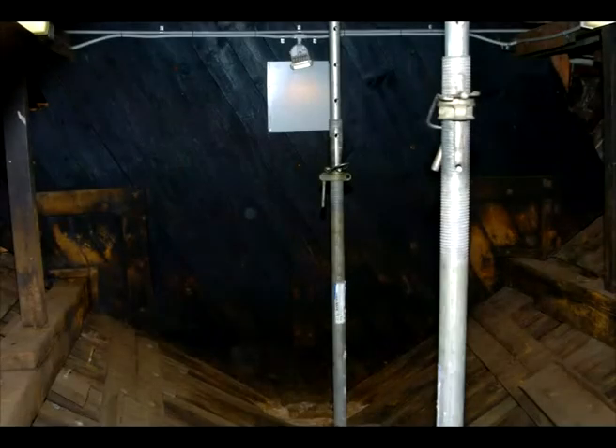The other feature down here is the bulkheads behind you there on the back. These bulkheads would probably have been original to the vessel as well. They were part of the watertight structure, fastened to the hull and to the decks, and they were designed to stop water from moving from one compartment to the other.